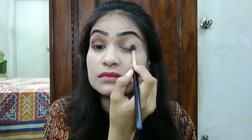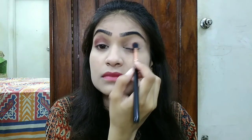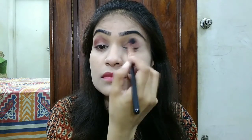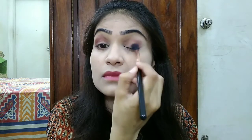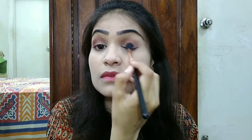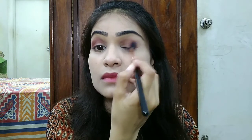I am using the outer view and if you have selected this makeup, you have to build this shade. The outer view is a little bit deep and a little bit bold. I am applying it to the outer corner so that it will look deep.